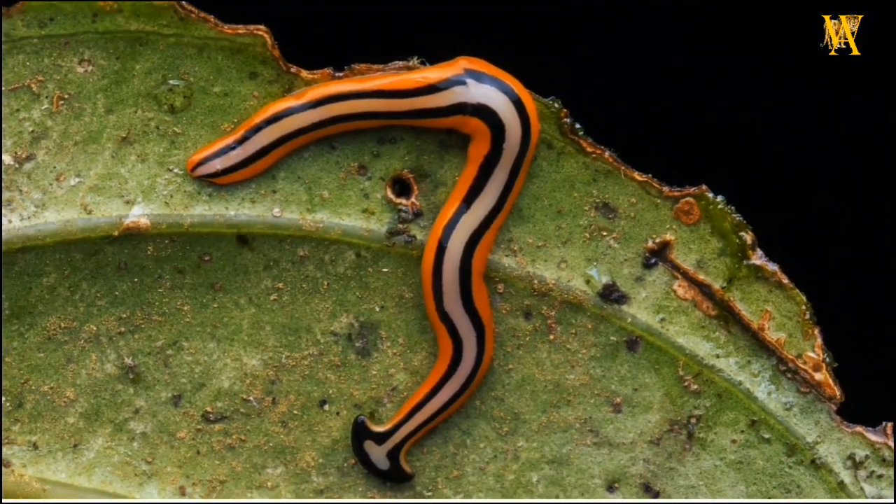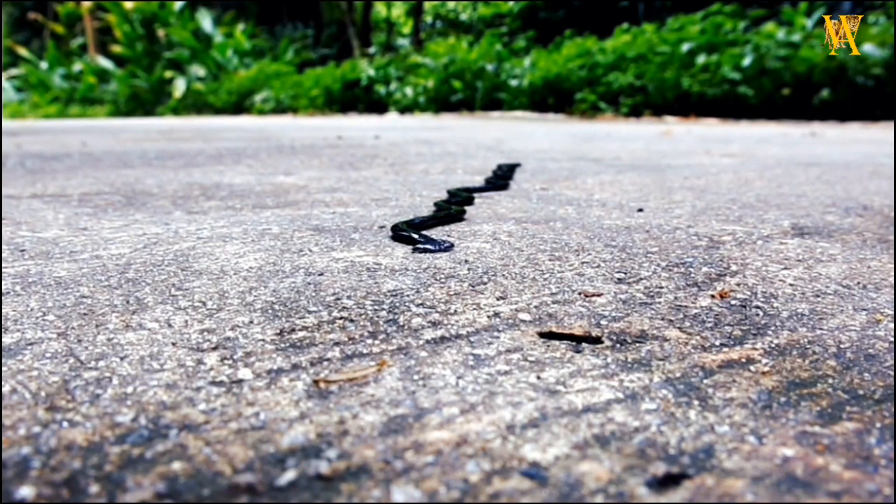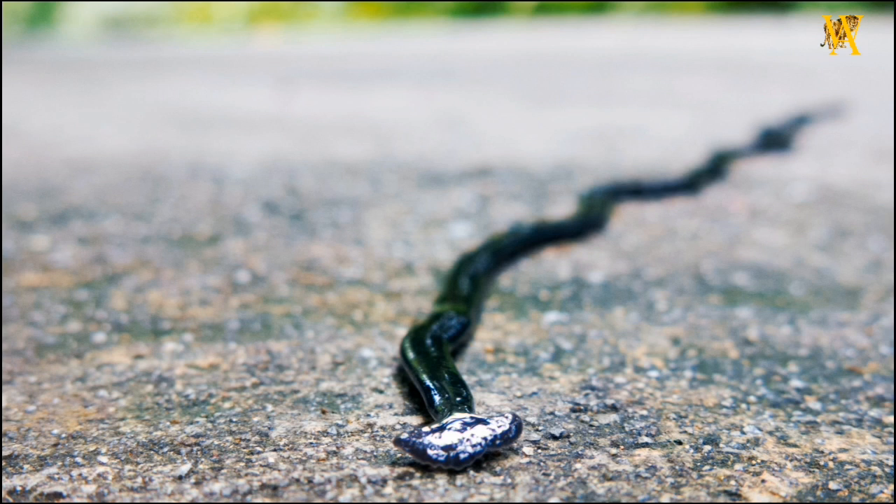The hammerhead worm is a sight to behold with its vibrant colors and elongated, flat body that can reach lengths of up to 20 inches. Its unique hammer-shaped head is adorned with two eye-like structures called ocelli, which provide it with a limited sense of light and dark.